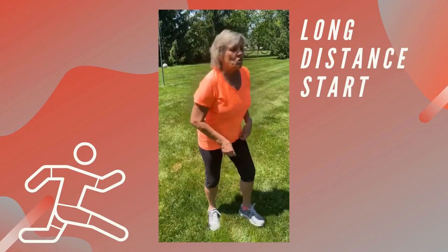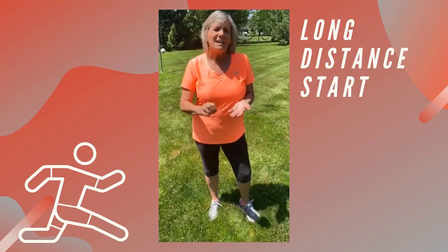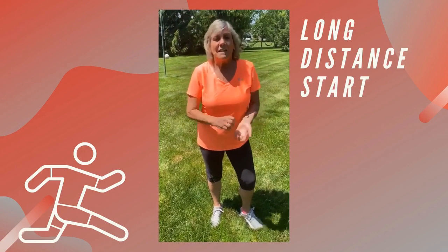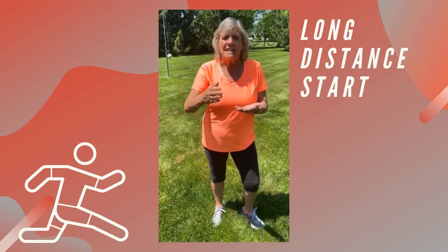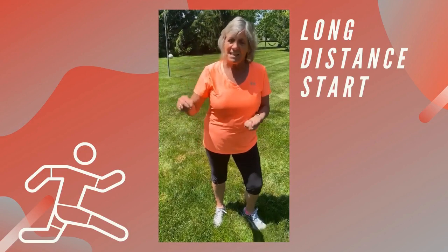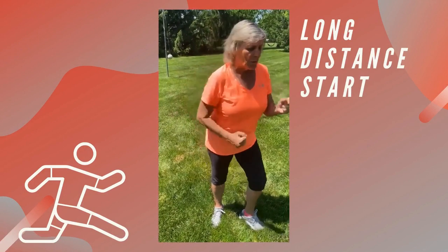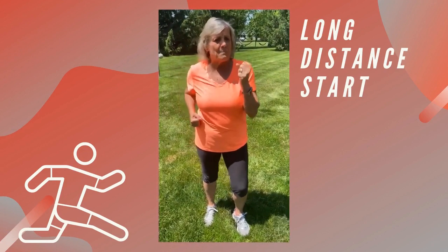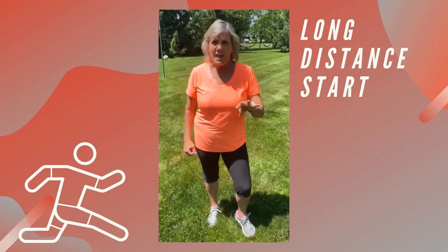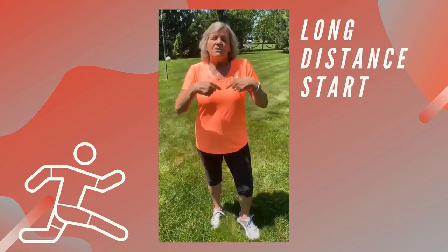When you're running a longer distance, you don't need to go down into a sprint position at the beginning. You don't want the beginning of your run to be the fastest — you want to be slow and steady and try to keep the same pace the whole time. I did forget to mention for the short quick starts: at the very end is when you really want to pump it out. You don't want to slow down once you see that finish line — you want to go as fast as you can over that finish line.